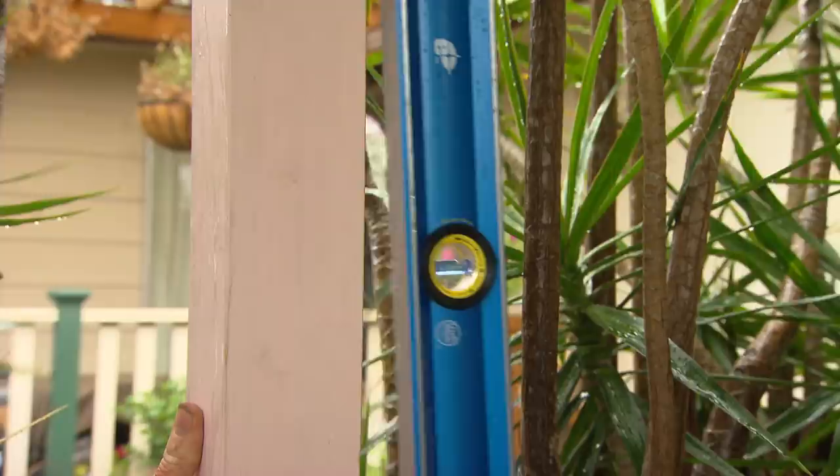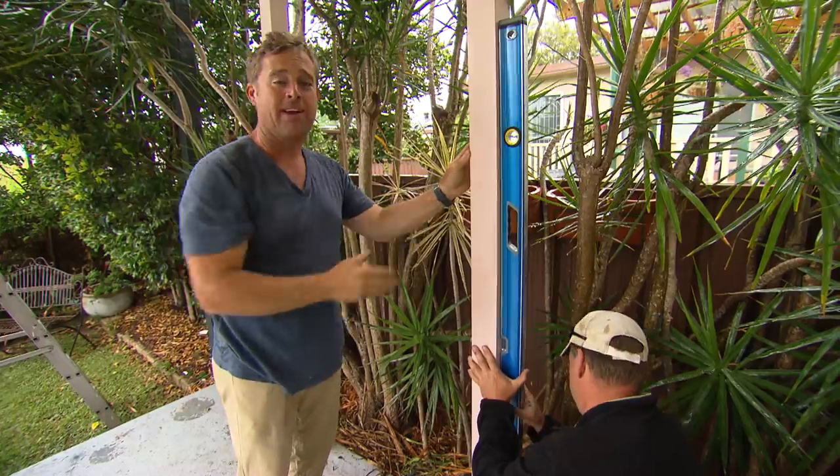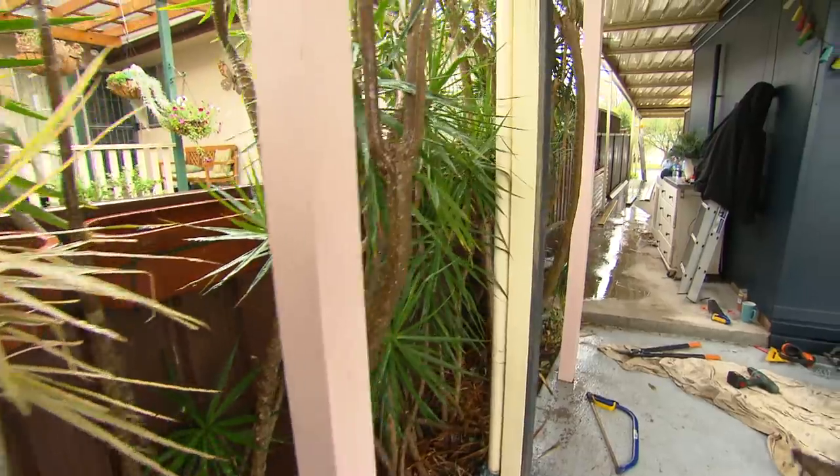Now as far as posts go, primed pine is the Rolls Royce. It's nice and smooth, painted up it looks a million bucks. It's also straight and free of defects like knots and bows.